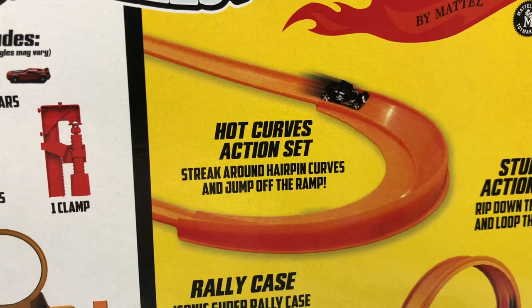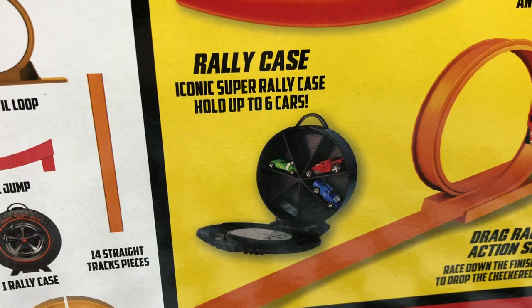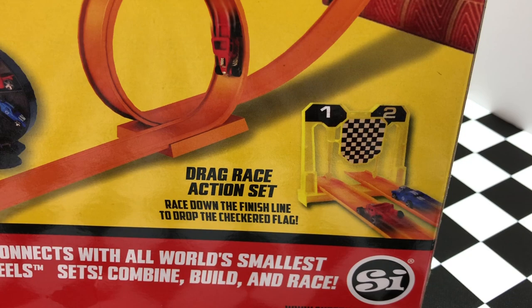It includes the Hot Curves Action Set, where your car streaks around hairpin curves and jumps off the ramp; the Stunt Action Set, where you rip down the strip and loop the loop; a Rally Case, which is the iconic Super Rally Case that holds up to six of the World's Smallest Hot Wheels; and the Drag Race Action Set, where you race down the finish line to drop the checkered flag.